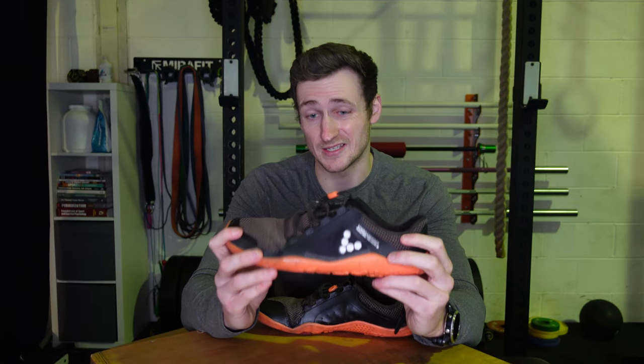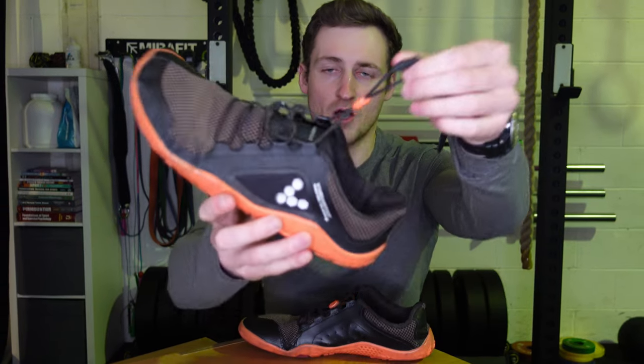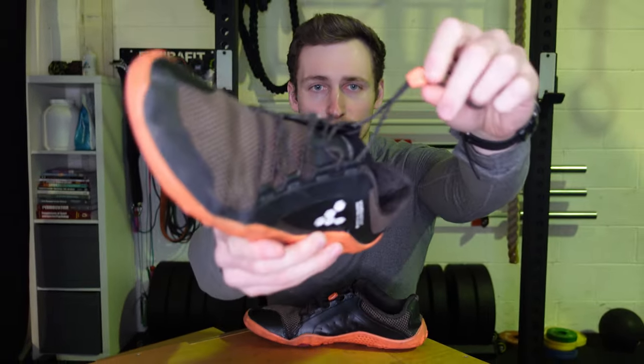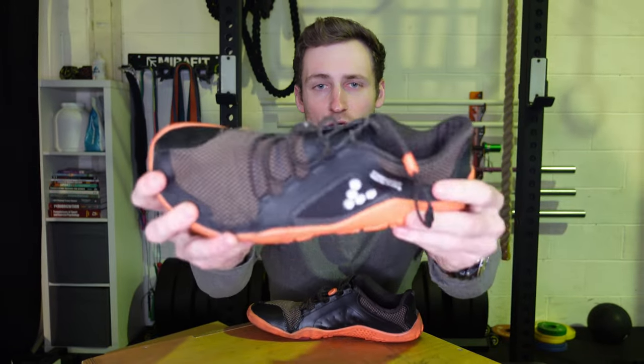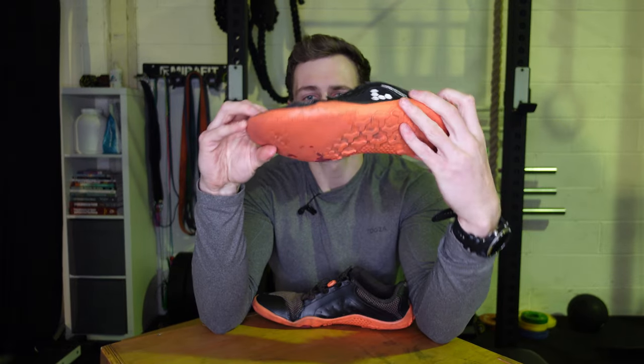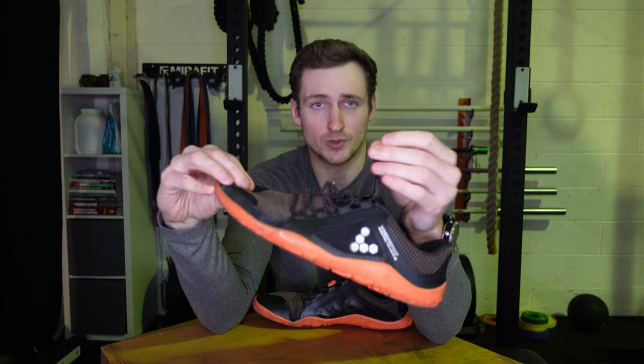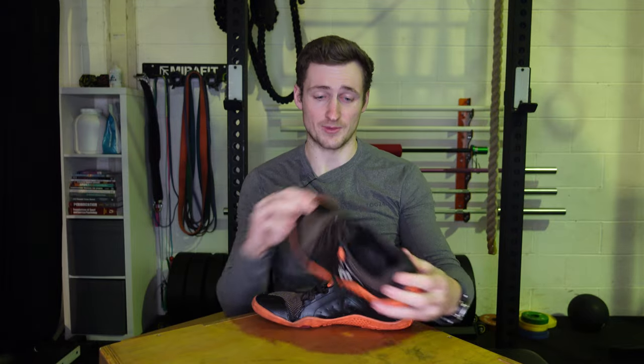I love the laces. I'm pretty lazy and I think most shoes work better with drawstring lockable-type laces — it's just a fast and effective way to do them up, and they lock down nice and firmly. They did start to fray pretty quick, but they've lasted a long time, haven't snapped, and I've had no problems with the lockable part either.